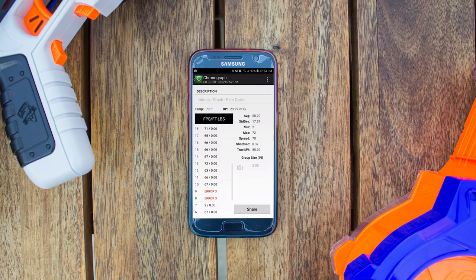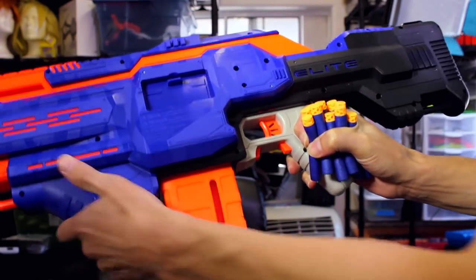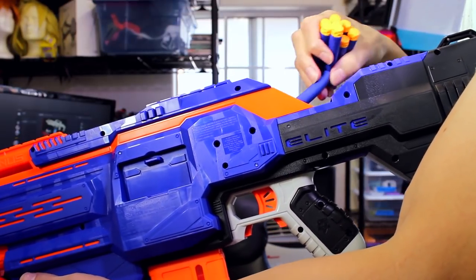Something I noticed was that with my drum I had a hard time feeding the full-auto feature of the blaster, which was strange because I'd run it through at 15 darts per second with one of the Foxfires. When I dropped in a Worker mag or a standard 18-round mag, there were no issues with full auto, so I'm not sure what was going on with the drum specifically.